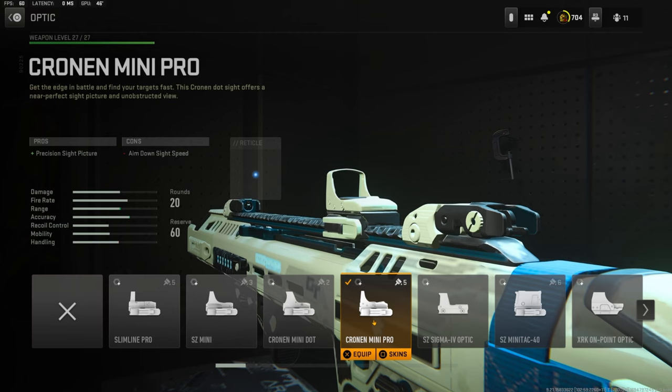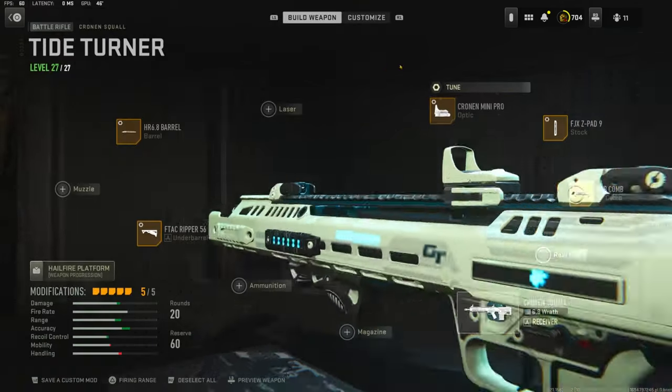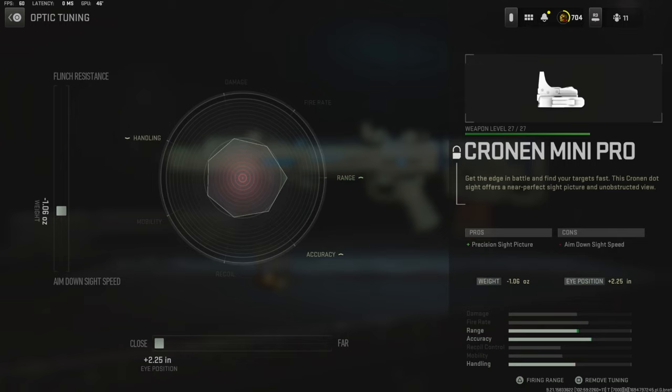Over on the optic I'm using the Chrono Mini Pro — this is all preference — and the tuning I'm going with is negative 1.06 ounces for aim down sight speed and eye position all the way to close.